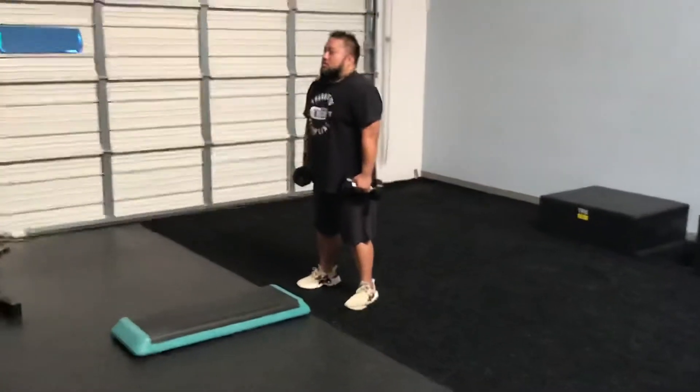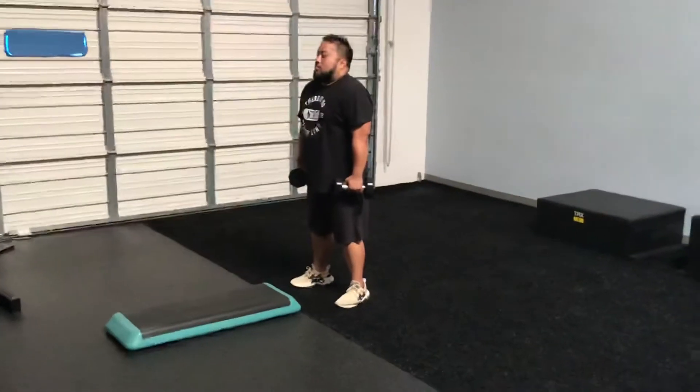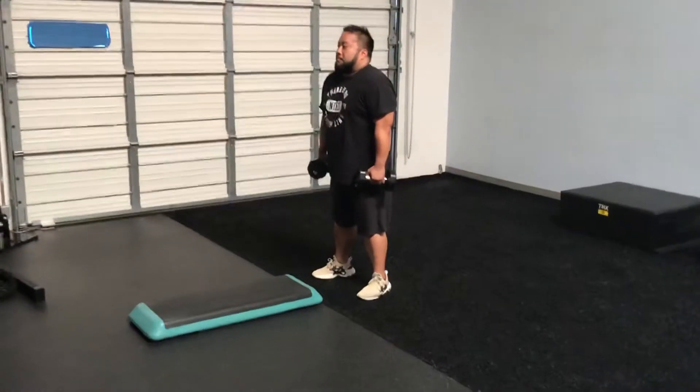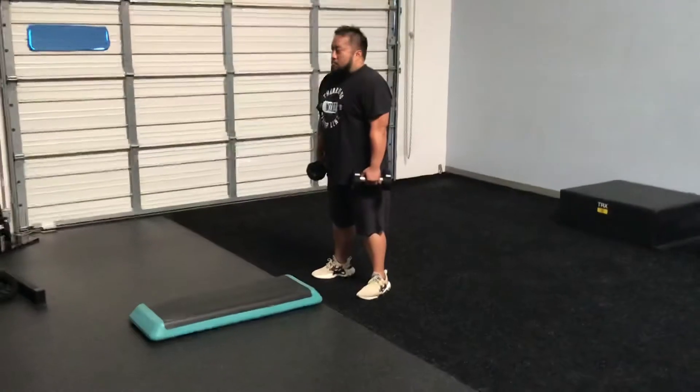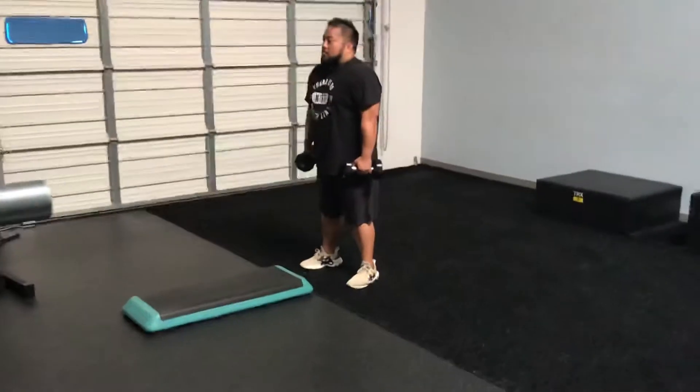Mike is now going to show us how to do a high grip dumbbell ATG squat to a front foot elevated split lunge hop with dumbbells at sides. This is a combo, so we're going to break it down for you a little bit here.